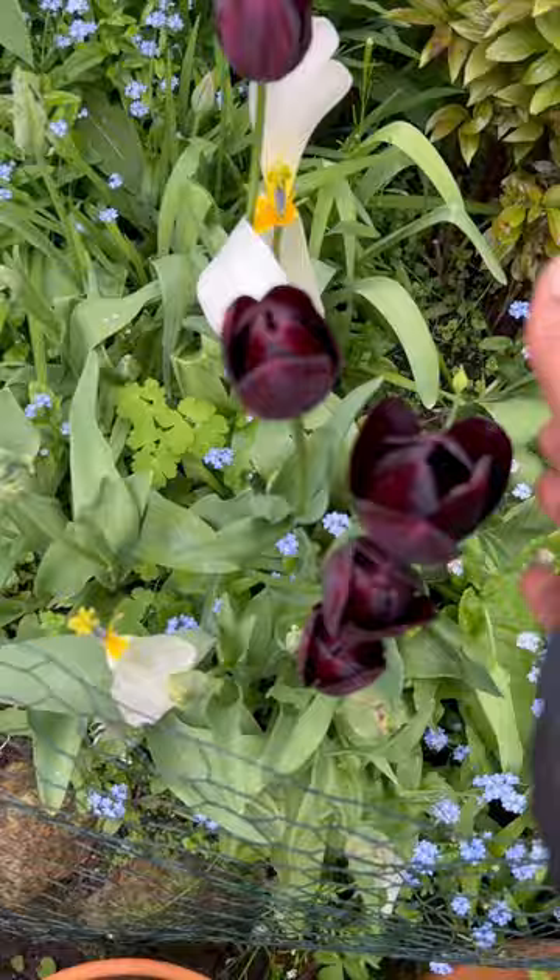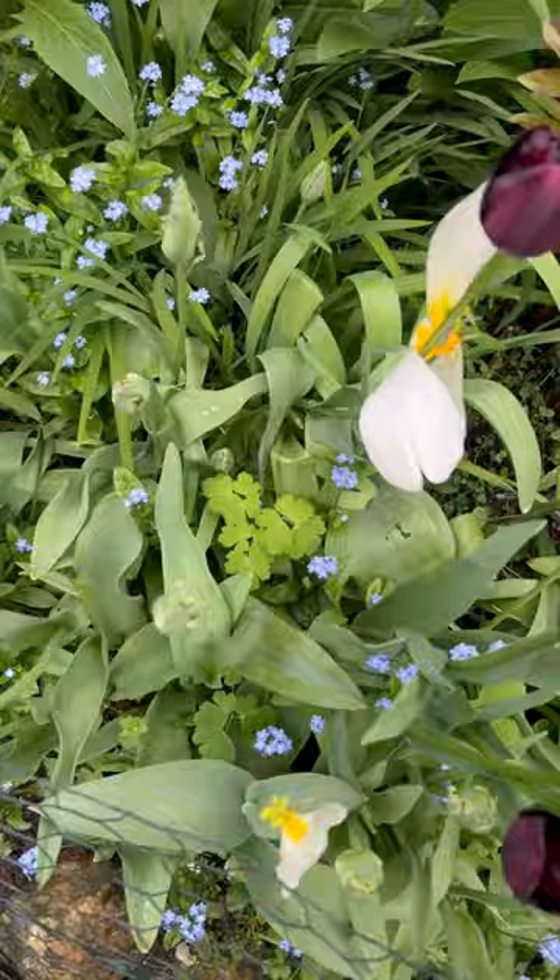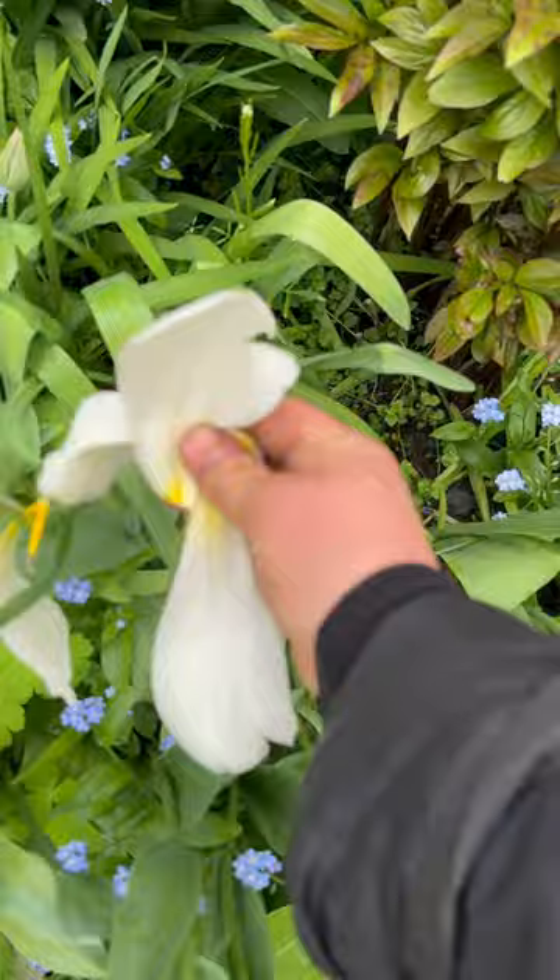I have my Queen of the Night tulips coming out now and I have some Parrot tulips following on, so that's a nice succession. But the Purissima tulips are well and truly over.